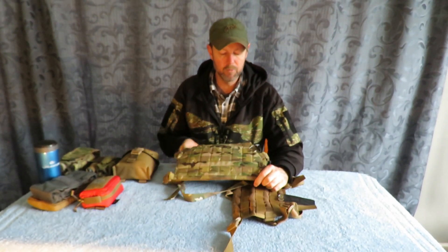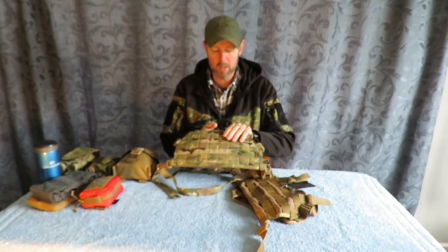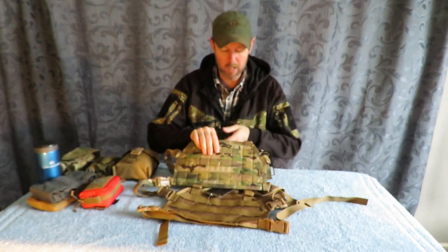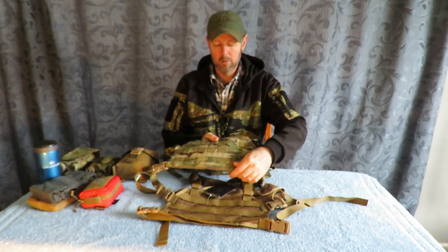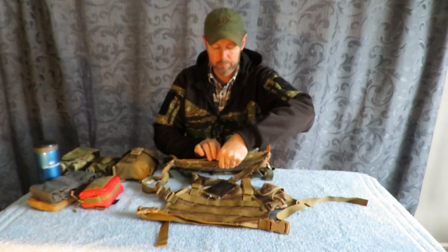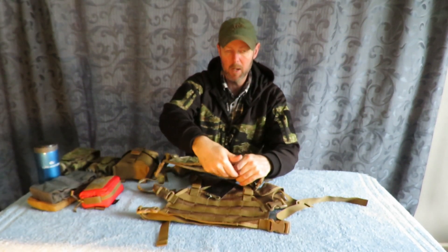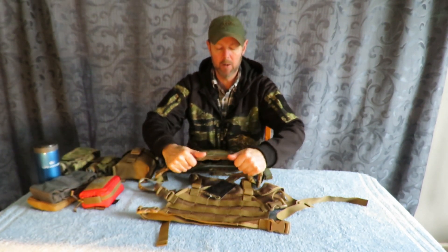So we've got the two rigs here. The first is the old style — we'll call this the solid one — and then the second is the mesh. This is sewn onto the mesh and this is on straight Cordura. The old-style one has a Velcro section at the bottom, which allows you to hang dangler pouches off the bottom of the rig and carry more gear that way.